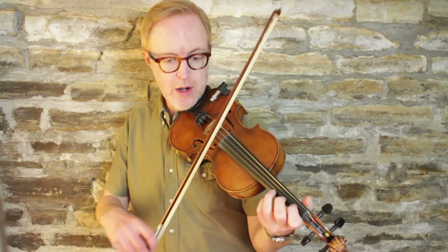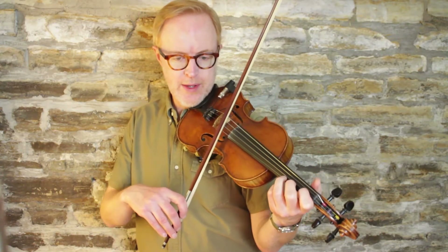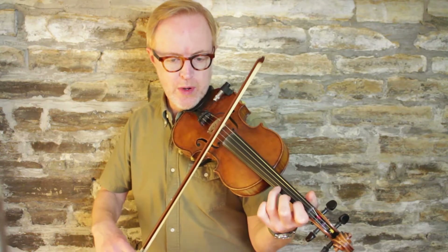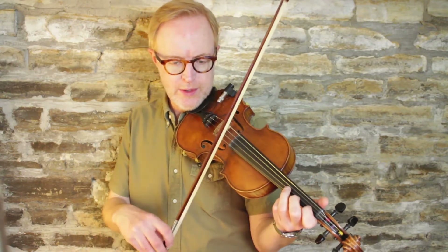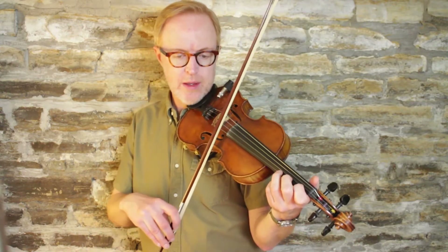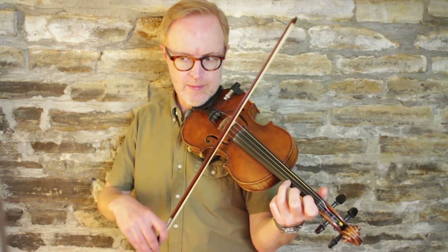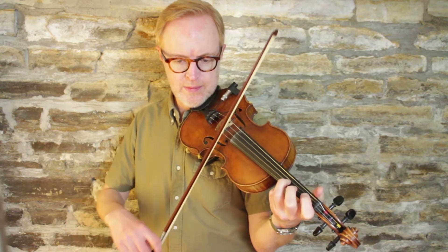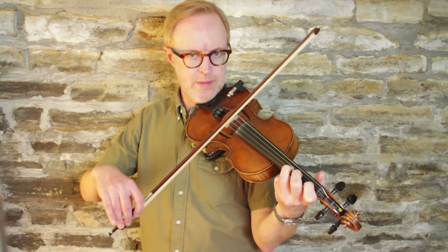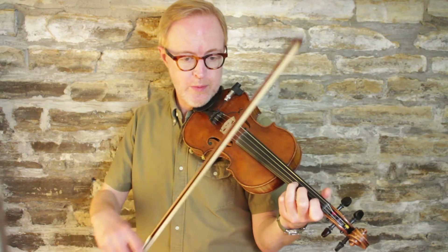Let's review those last four measures. We start with our third finger on the E string: two, four, three, two, open, two, one, open, high two, and walk up, end on a D, A3. Let's play those last four measures together. And now let's review the whole tune up to this point.